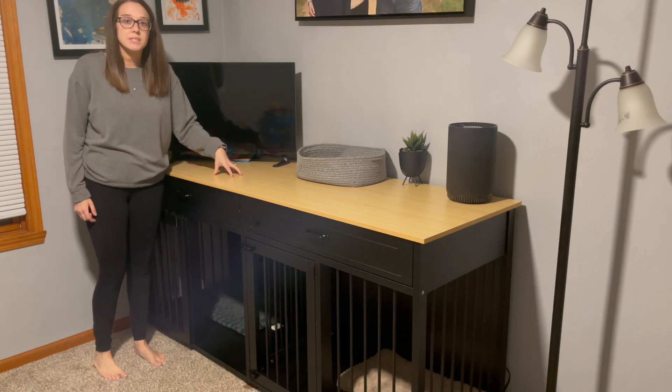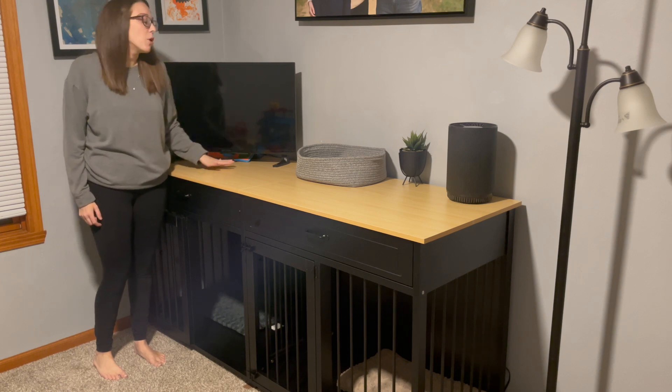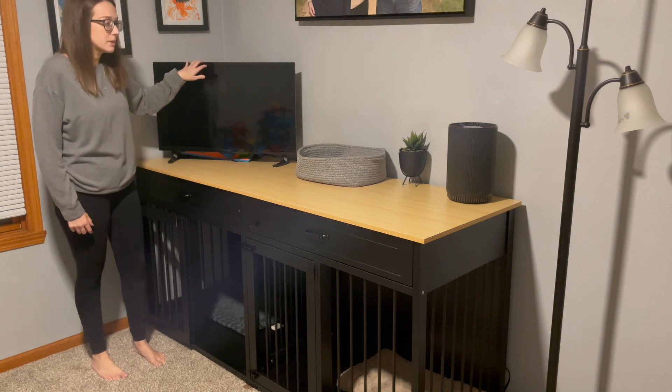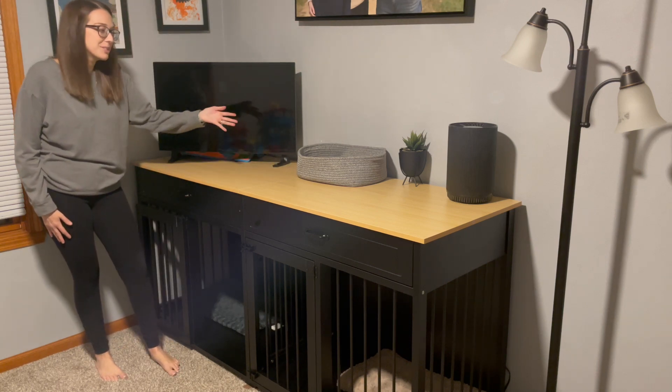I love the size of this. This is actually set up in my office and it's perfect because we can have the dog's cages out of the way, but also use this for storage on top and set up our TV. We've also got some decor baskets holding things and also an air purifier on top.